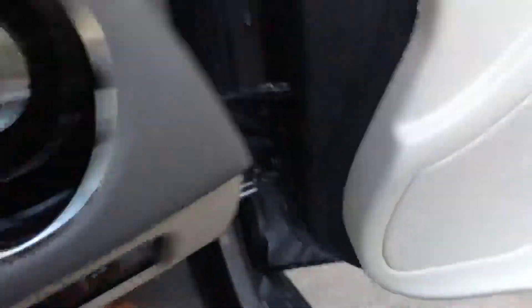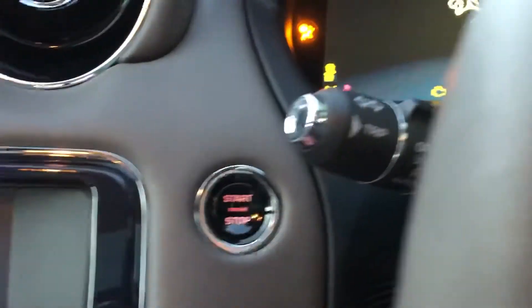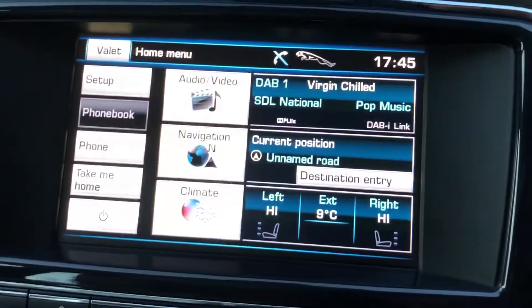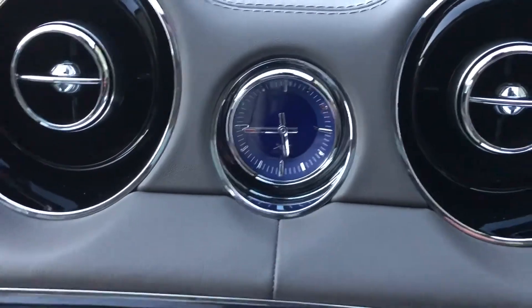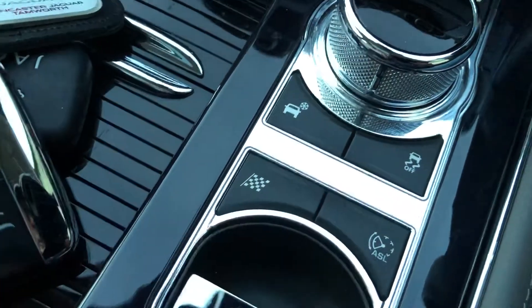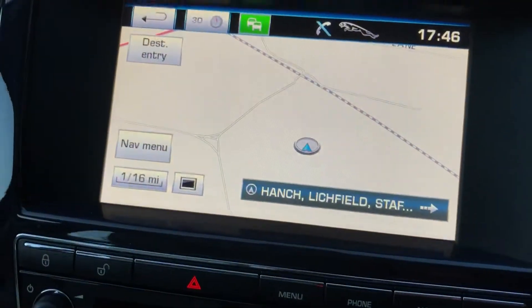Let's take a look inside. It's got the push-button stop-start, DAB radio, a little analogue clock as a feature. The controls for the automatic transmission are there, switchable transmission mode, and the electronic handbrake. In the centre console there are USB sockets and an auxiliary input.